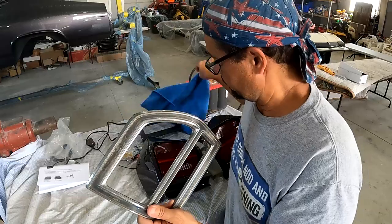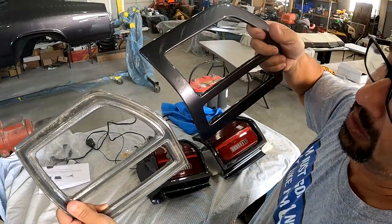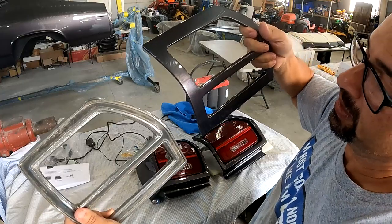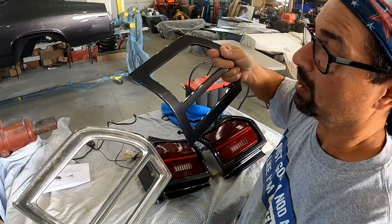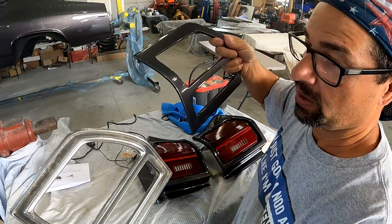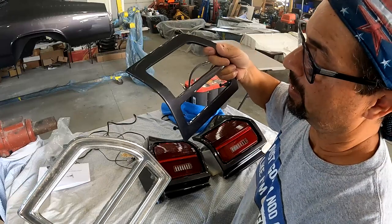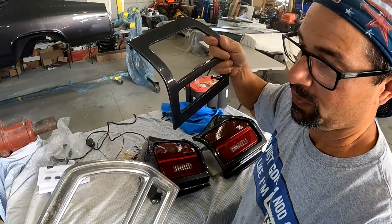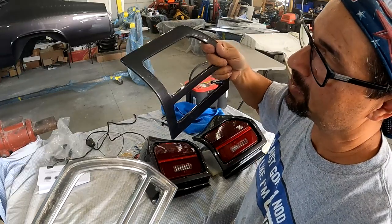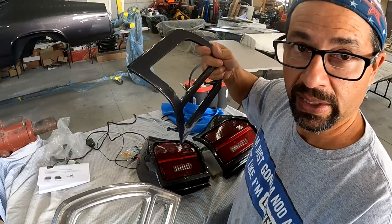This is what the modified bezel looks like — completely different. I think it'll look really good on the car. In a later video I'll show them installed. Never be afraid to try something new. Hopefully the JB Weld will hold up, but stay tuned — I'll show you a quick update on the body.